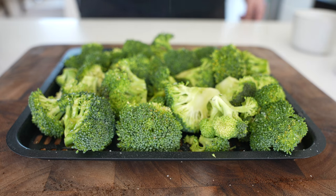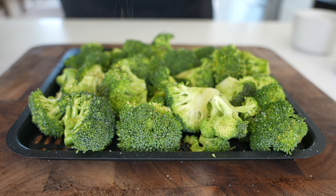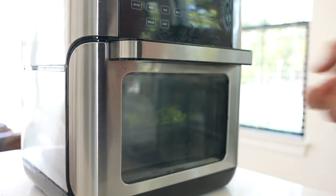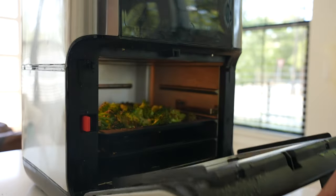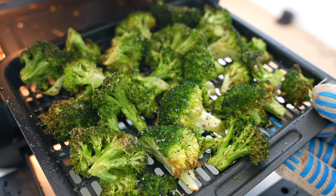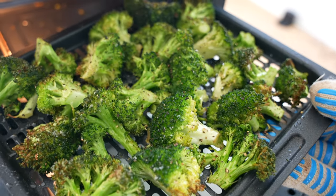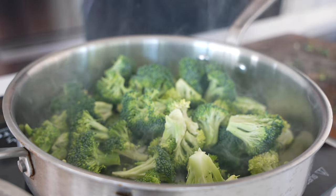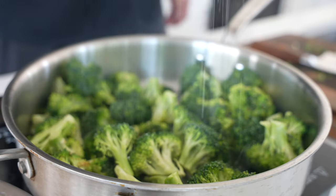Broccoli is boring, but I'm going to show you how to make it two ways. We'll go air fryer first — hit it with a little avocado oil spray, salt, pepper, go into an air fryer at 400 degrees for four to five minutes. My air fryer cooks pretty fast so you may need to go a little bit longer. You're just looking for a little charring and tender, bright green broccoli.